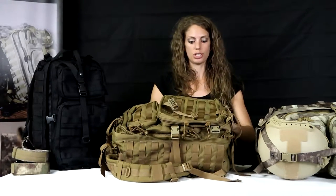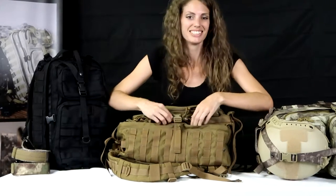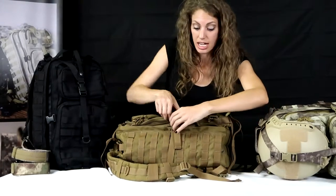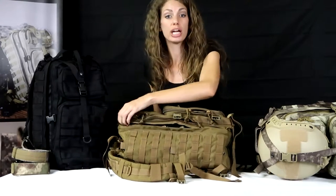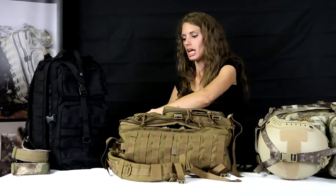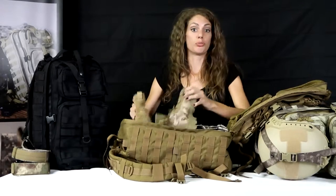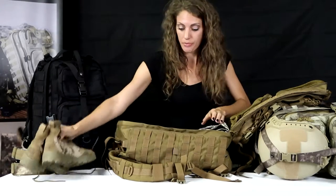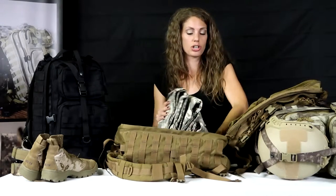When we go to the main compartment — the zipper is over here in the front — it's nice and spacious, and it actually opens up like a suitcase instead of like a backpack, which is going to be much more comfortable. Over here you can see all of our gear: we have boots inside here, and I have two uniforms inside here, comfortably.